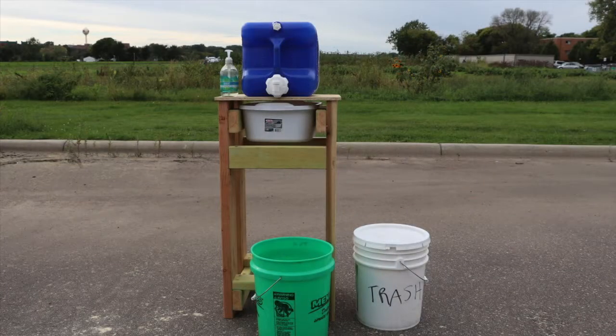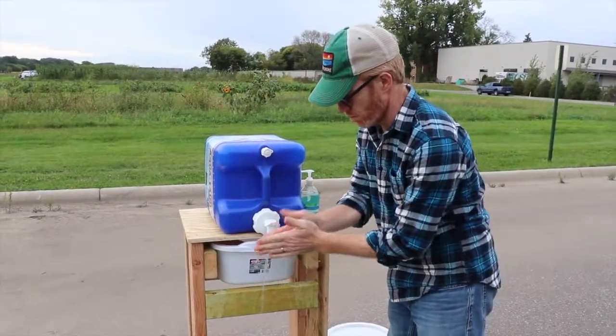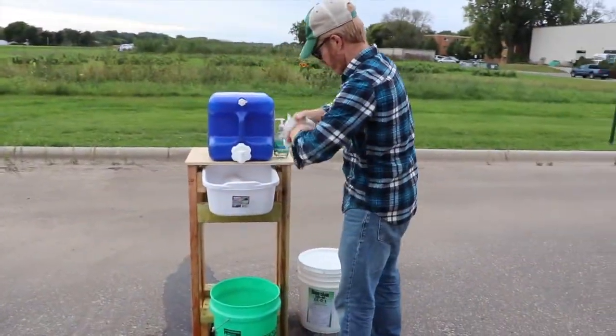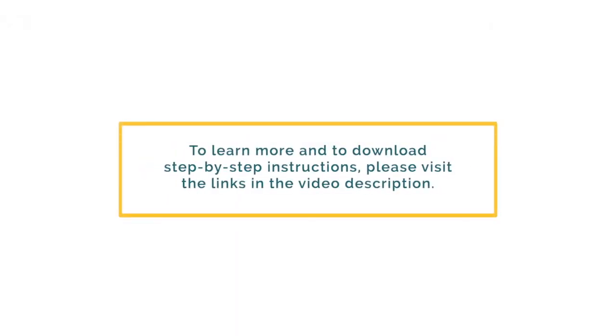Now that your stand is built, you can install the dishpan drawer to hold your paper towels and the water container. Place a bucket underneath the spigot to catch the water, and keep a lidded trash can handy for used paper towels. Fill the water container with clean water and don't forget the soap. This handwashing stand makes it easy for everyone on your farm to wash their hands regularly. To learn more and to download step-by-step instructions, please visit the links in the video description.